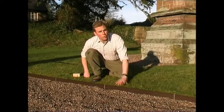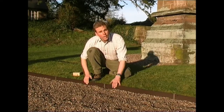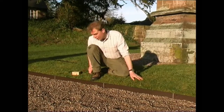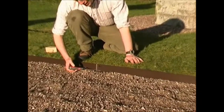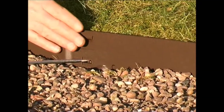I've now installed all my Everedge. You can see I've got a nice clean straight edge. The gravel's been pushed back, but the last thing we must do is with the screwdriver tap that lower tongue in to about 45 degrees. And that locks it all together good and strong.